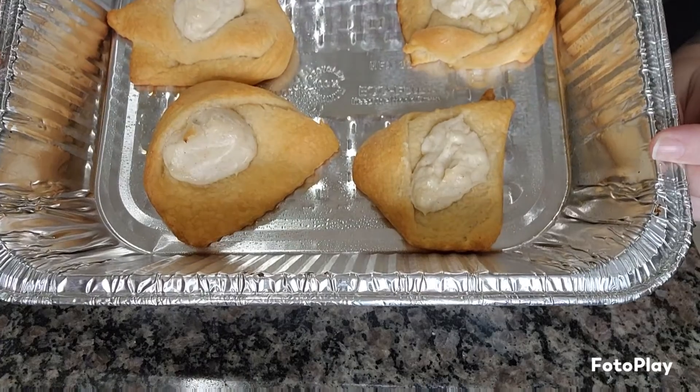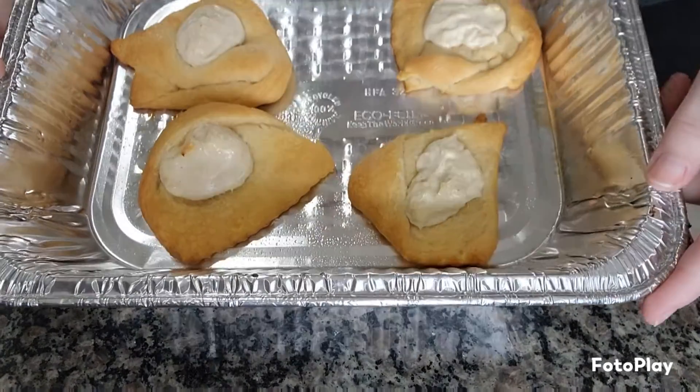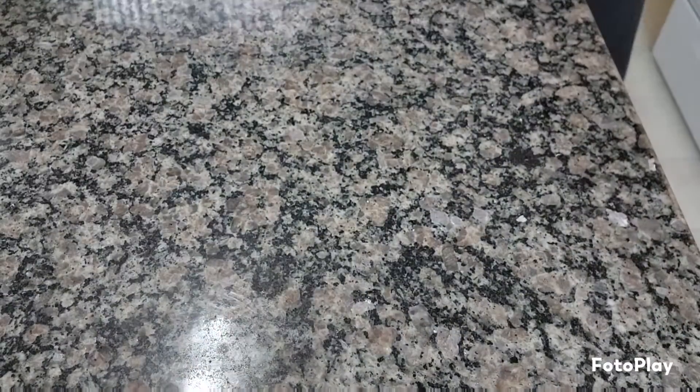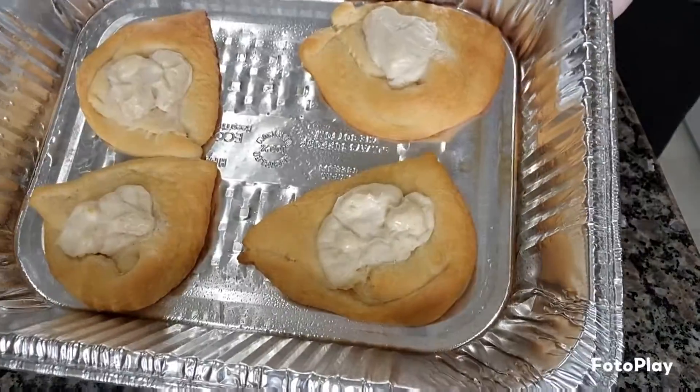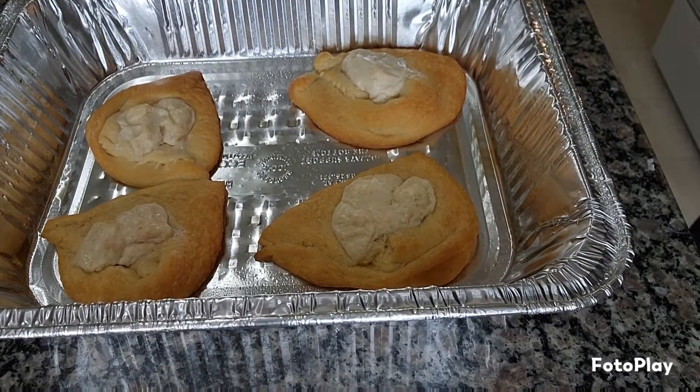All right, these beauties are out of the oven! I might take a knife and smear the filling just a little bit more, but they smell incredible and I can't wait to dive in. There's pan one and there's pan two. All right, now it's time to try them.